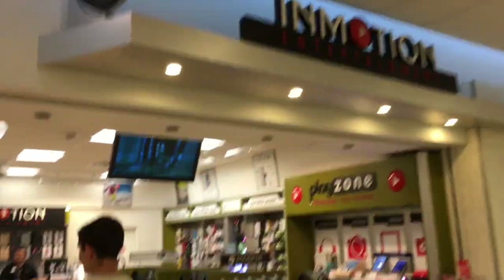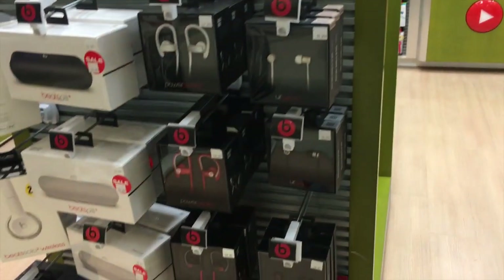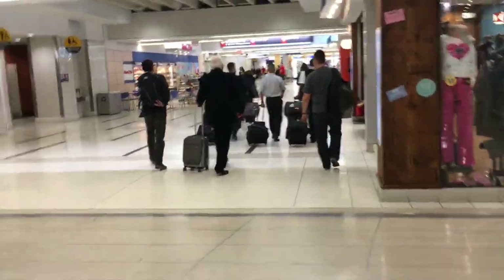Made it to the airport, under security. Check-in — bro needs some headphones. He forgot his headphones. Got any good deals? Bro got his headphones! Now up to the gates.